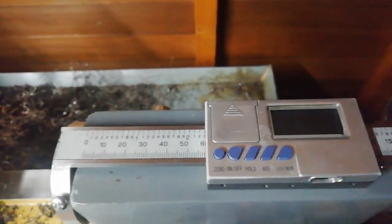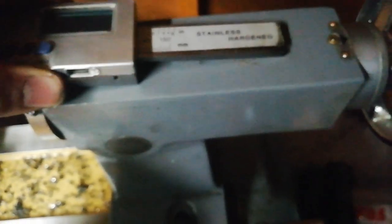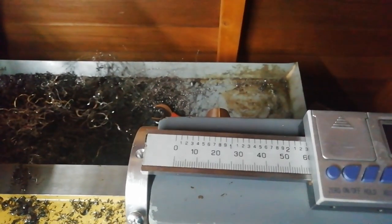Quite readable. In daylight anyway. There's some logistical stuff to sort out. I think that will be a job for tomorrow.